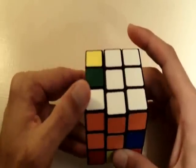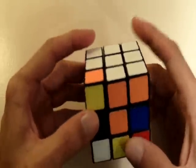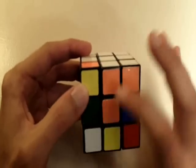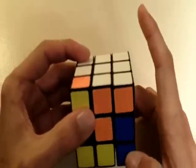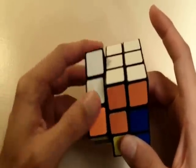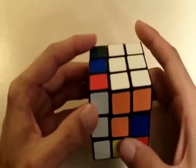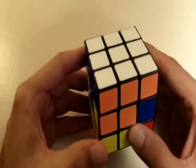We want to bring it into its correct position without losing the two white pieces that are already correctly placed. Since it's on the left side of the cube, we're going to get this corner piece out of the way and bring it to the right just for the time being. I'm going to bring my two white pieces down to the front. Now I can bring my corner piece back to the left and place all three white pieces in their correct position on the white side of the cube.